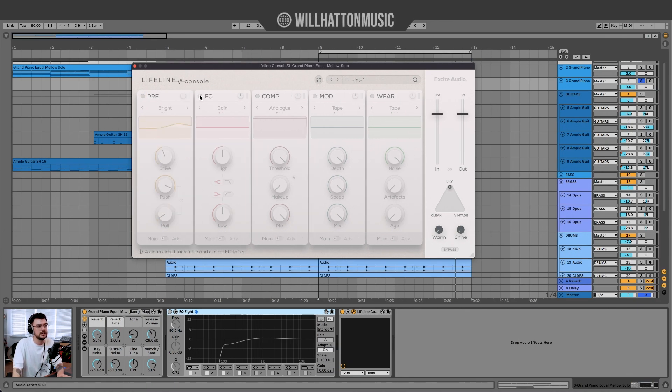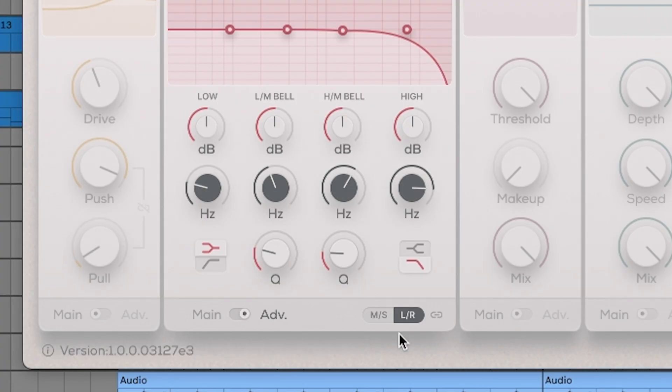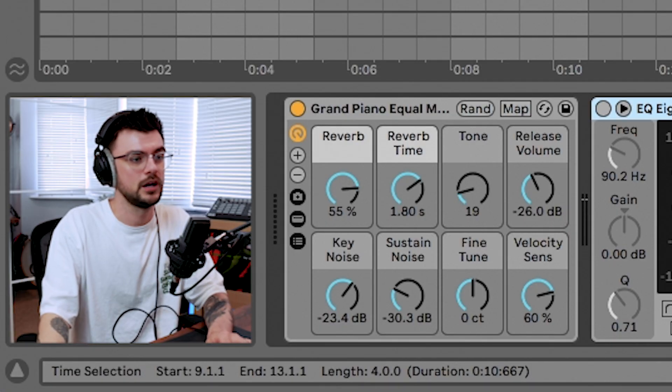Moving on, there's a basic EQ section with algorithms like Vintage or Dirty, which create a more muffled or saturated tone. In Advanced view you get four plot placements, roll-off control on each side, adjustable steepness of the curve, and Q point adjustments. Something fantastic is that all of these channel strips have a Mid/Side mode and a Left/Right pan mode — you can unlink and focus on just one side or the mid or side band, which really expands the plugin.